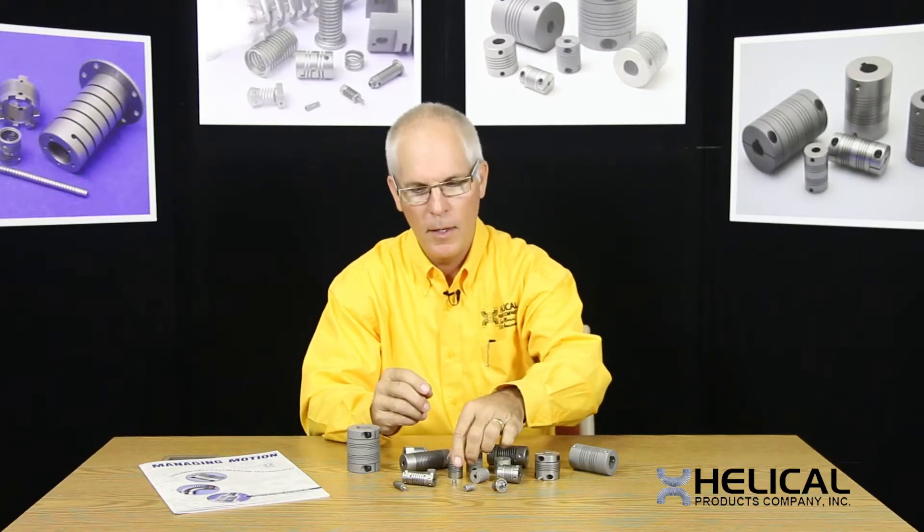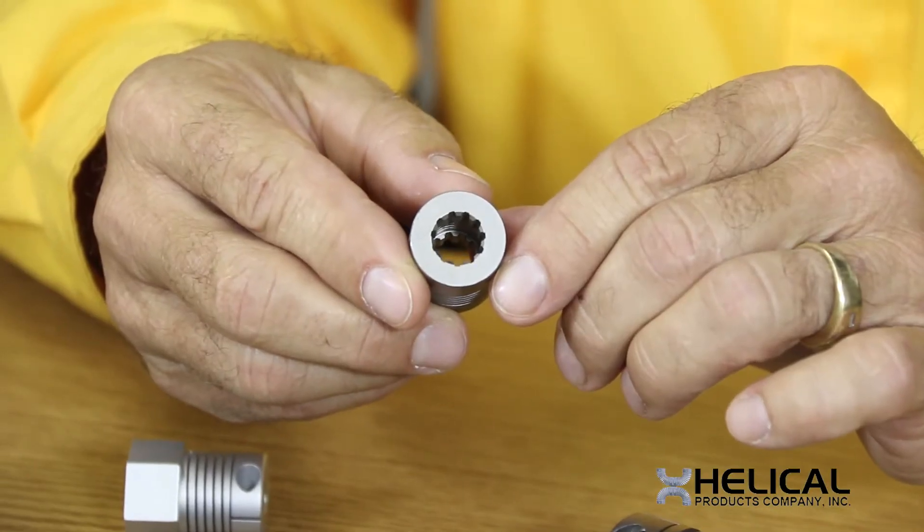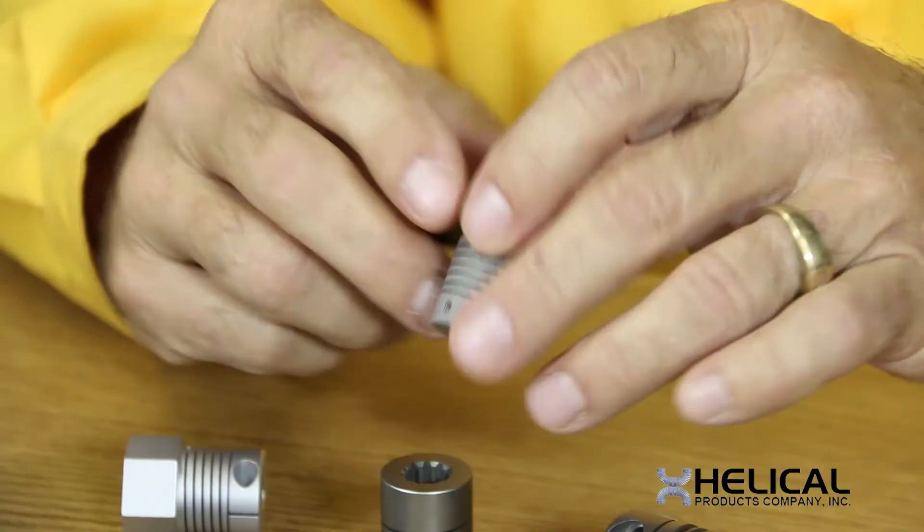A custom helical coupling can look a little bit longer, a little bit shorter, it might have a splined bore, it might have a D-bore.